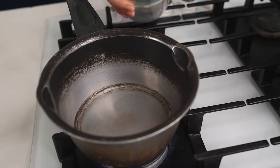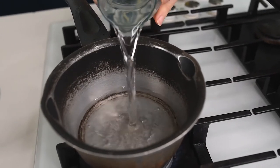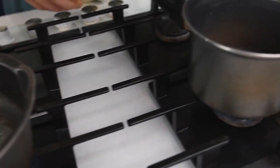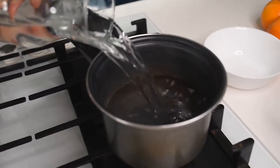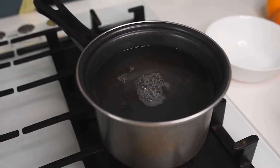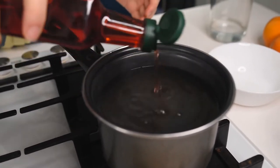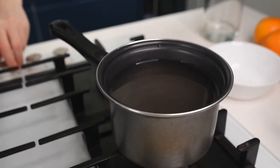Firstly, start by placing two medium saucepans on medium heat. In one put about one cup of water; in the other, fill about two-thirds of the saucepan. In the saucepan with more water, add about one tablespoon of vinegar — I used red wine vinegar but any vinegar would be just fine.